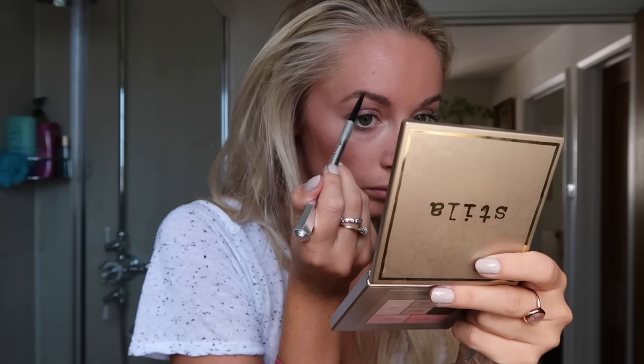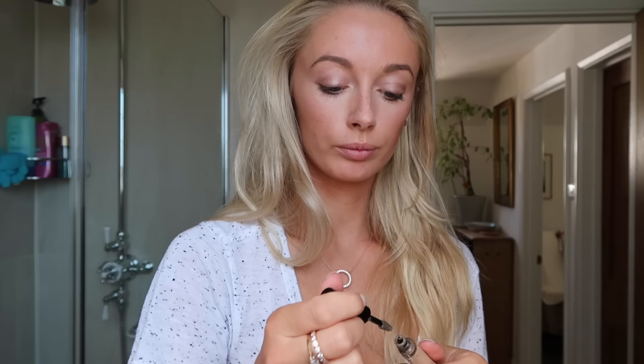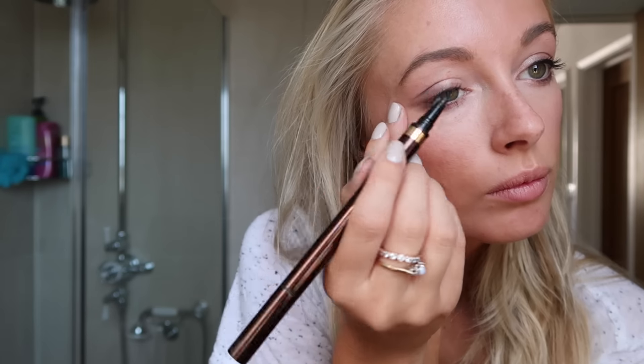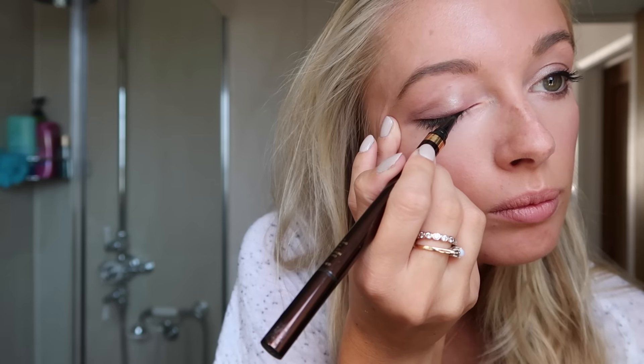Using Benefit's brow pencil I'm filling in my brows just to give a very natural shape, and setting them using Eyebrow brow gel. Then I'm going to highlight my cheekbones using my Makeup Revolution highlighter — one of my cheapest but still one of my favorites.